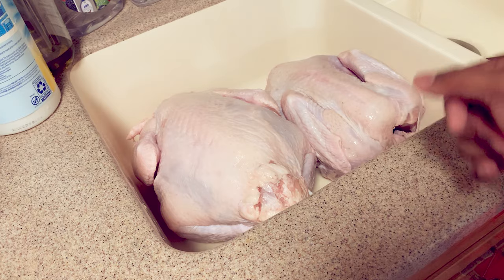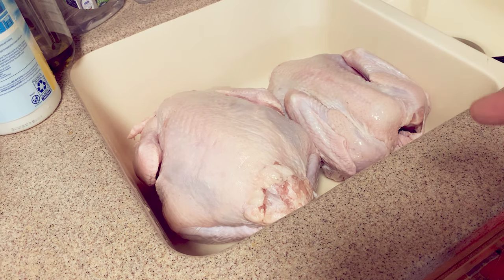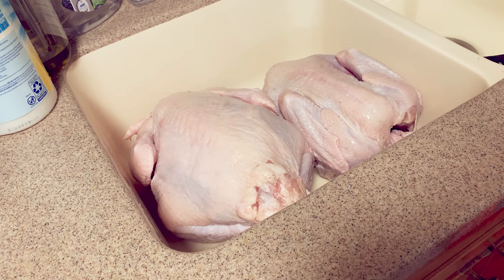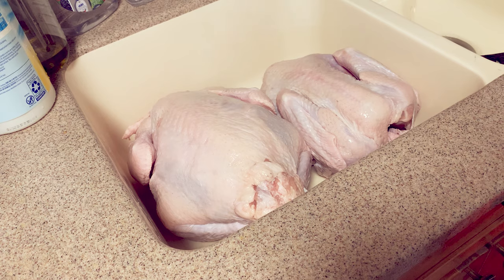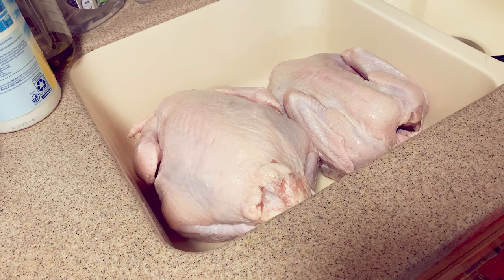Alright guys, we got all the turkeys out of the bags. I did a quick pre-rinse with some water, so now we're ready to put them in a bucket. After we put them in the bucket, we're going to take our brine, add some ice, close the lid, let it brine overnight, come back, and dry them out for roughly an hour to get the skin nice and dry.